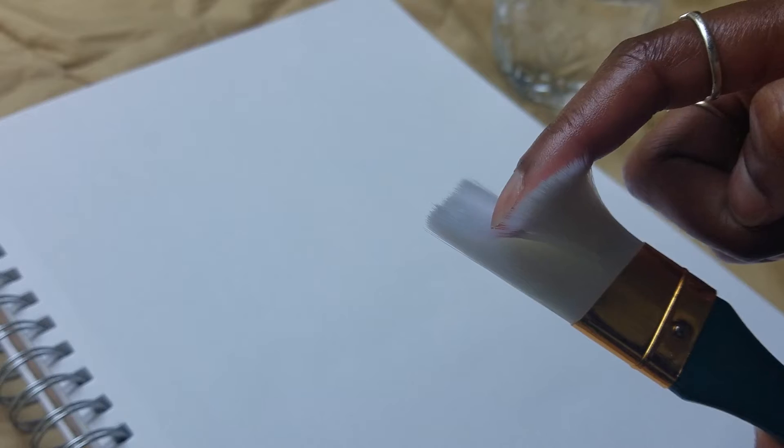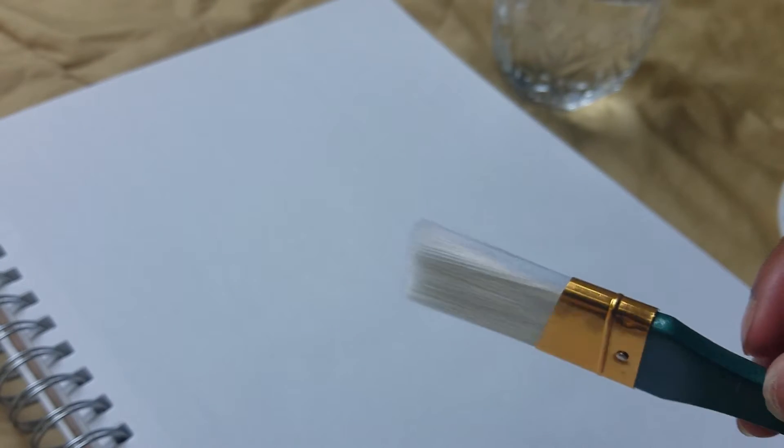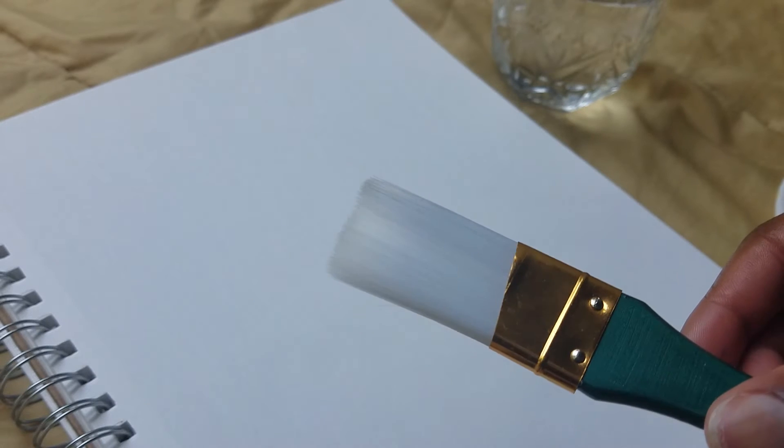I'm super excited about this class, and we're going to make a lot of really cool stuff with watercolor painting. Alright, without further ado, let's jump right into it.